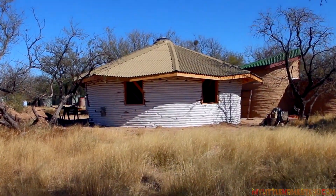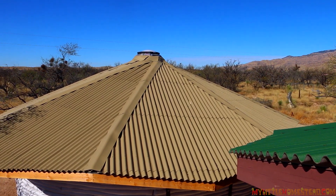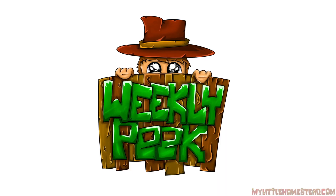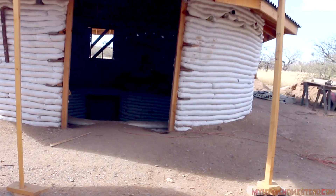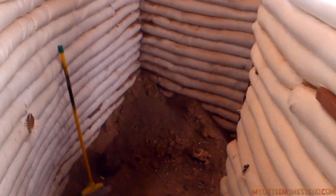In the previous episode, we completed the reciprocal roof on the underground Earthbag Muse Art Studio. The guys decide to start from the bottom up and head inside and downstairs to start the soil cement floor.